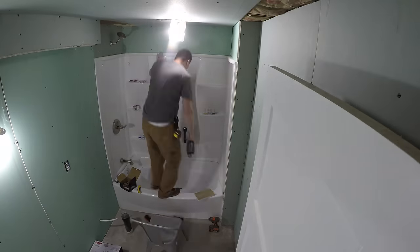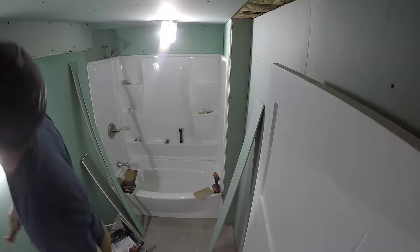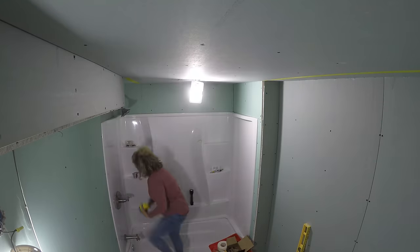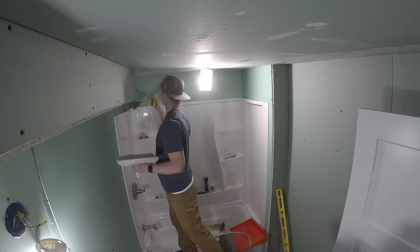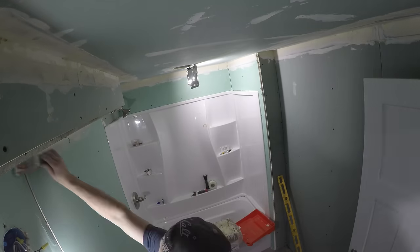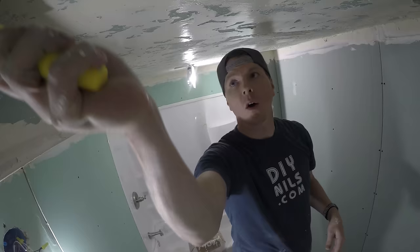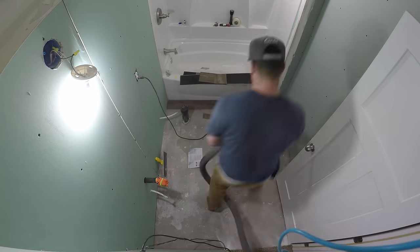Putting ceiling drywall in can be a real pain — I have a drywall lift but thought it wouldn't be too bad. It was still quite difficult, especially doing it mostly by myself. Once that was in, my wife helped put all the mesh tape up for the joints, and then I started muddying over the drywall screws and getting the corners done. Since we planned to do shiplap, I only mudded and taped the ceiling, then moved on to flooring.